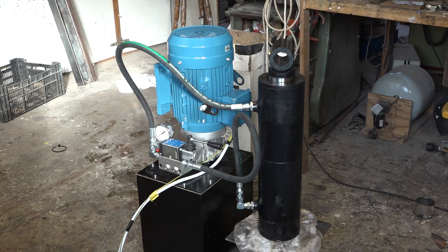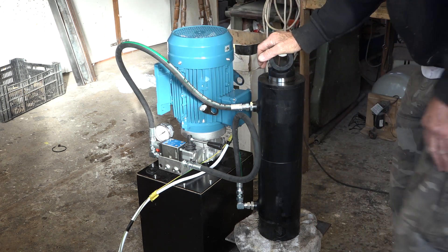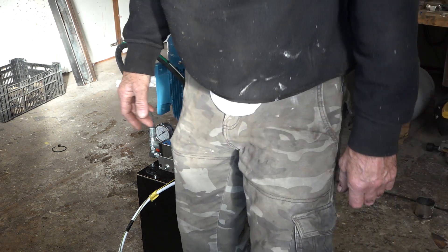It's low on oil now. The reservoir's run right down as it's filled this cylinder. I'll have to have a play around with it. I shall come back.